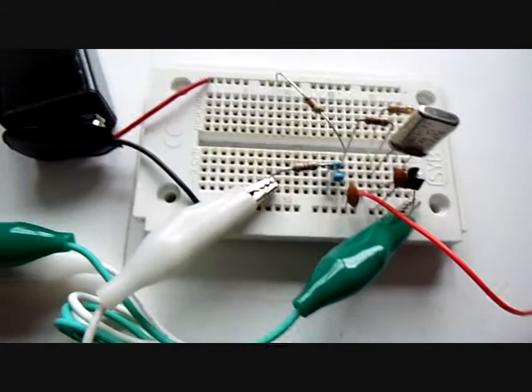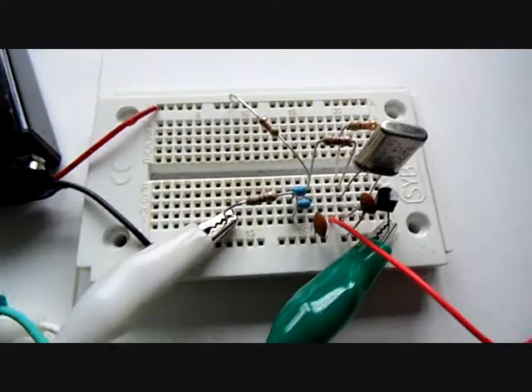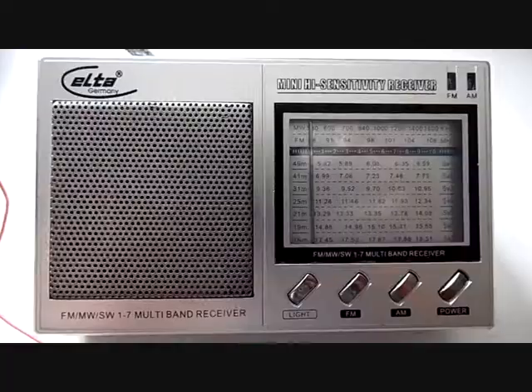And this is how you can have your own small shortwave broadcast transmitter, covering a frequency range from around 3.5 up to 16.2 megahertz.